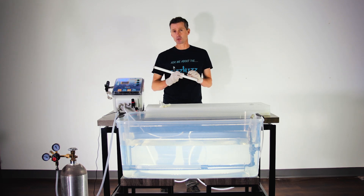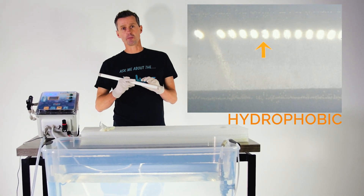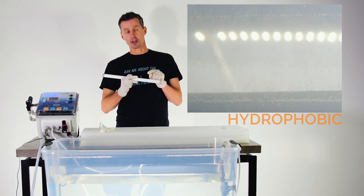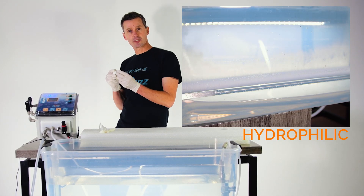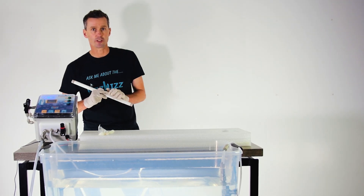The main difference is where the bubble is being manufactured. In hydrophobic, the bubble is manufactured on the outside of the stone. In hydrophilic, it's manufactured on the inside of the stone. So let's take a look at a carbonation stone.